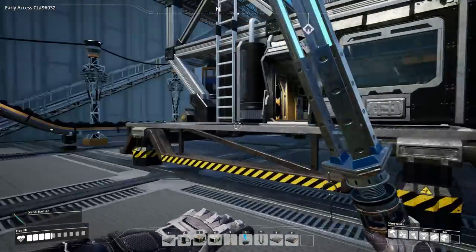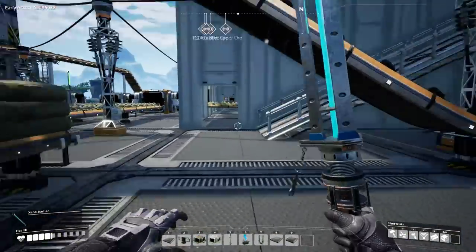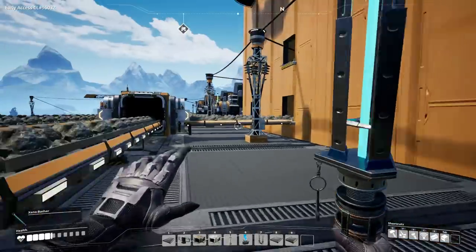Hey guys, welcome back to Satisfactory where we are currently in the process of researching a hard drive — we've got 10 minutes on that. We are also in the process of doing some of these systems that we've got on the go just now.